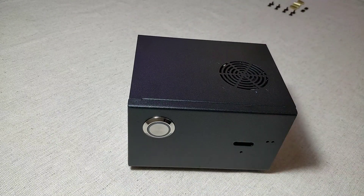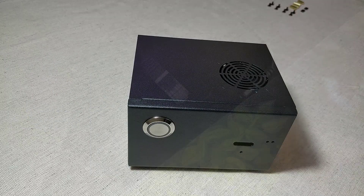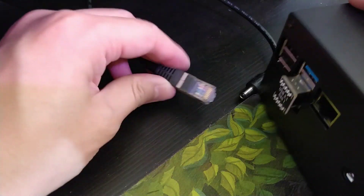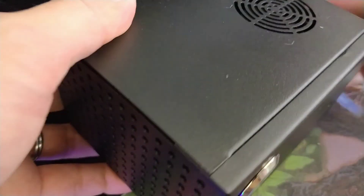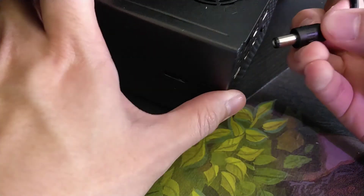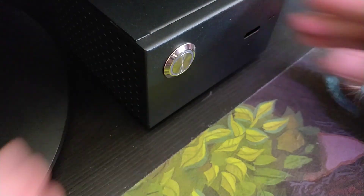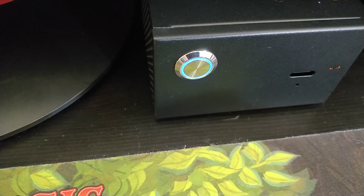To power this Raspberry Pi, you will need a 5V 4A DC power adapter. Connect your Raspberry Pi to your network via Ethernet cable, and plug in the power connector to the side of the case onto the power management board. Now you're ready to power up your Raspberry Pi.